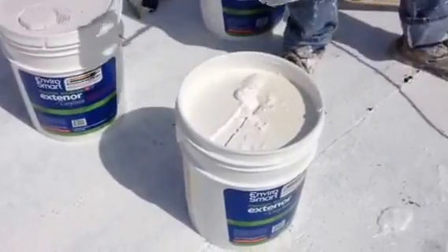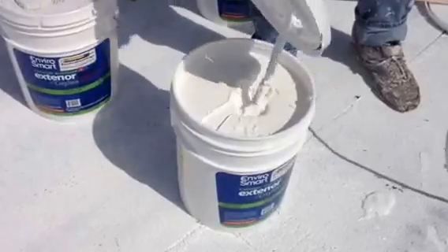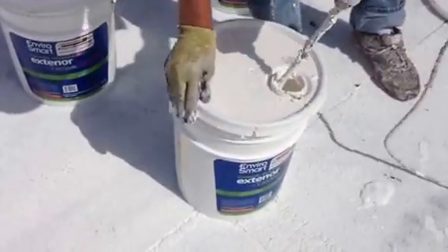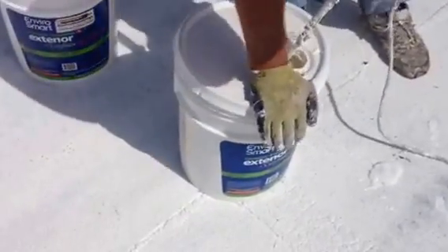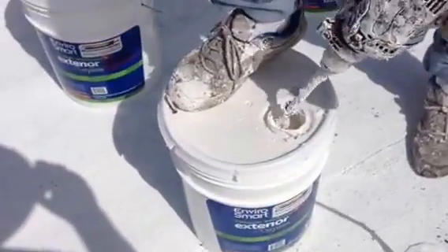Each one of our lids has a hole in it and an announcement on the top that you need to mechanically stir. So you take a paint drill mixer, put it on the end of a drill, put the lid back on, hold the lid in place, and we're going to drill it for about 30 seconds just to mix it all back together.